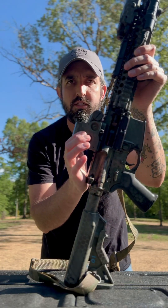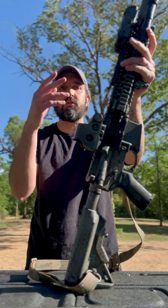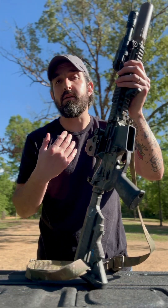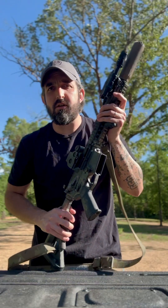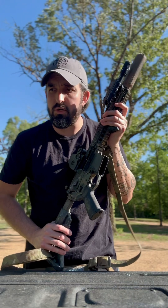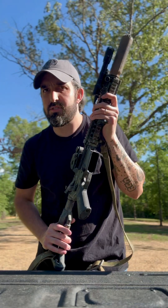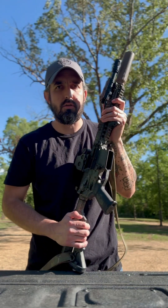This is the EOTech EXPS3 — I run the dash-2 model, which has an additional dot inside the reticle. Some people like it, some don't — I like it. I've been running EOTech since we got issued the 551s, which I think was 2007 or 2008 when they started getting fielded across the battalions.